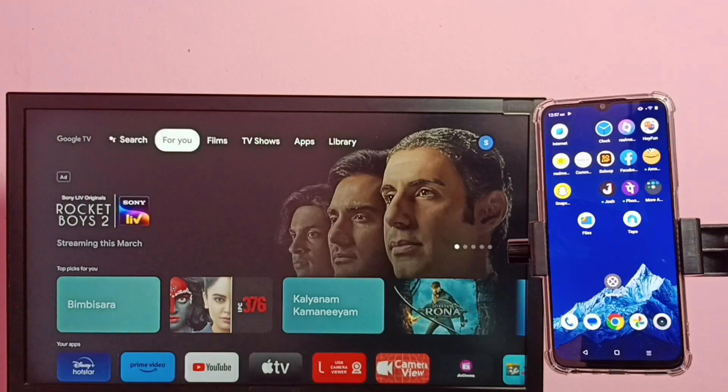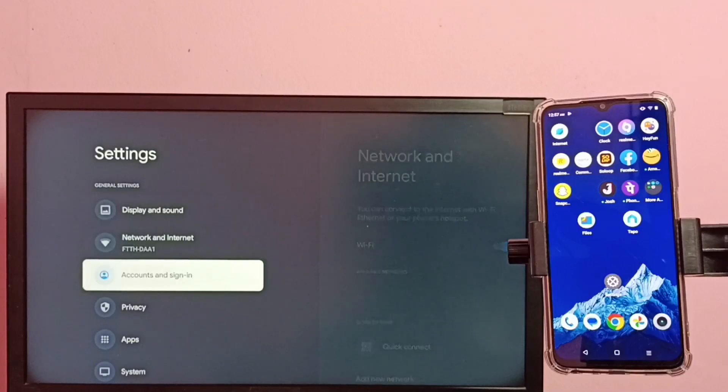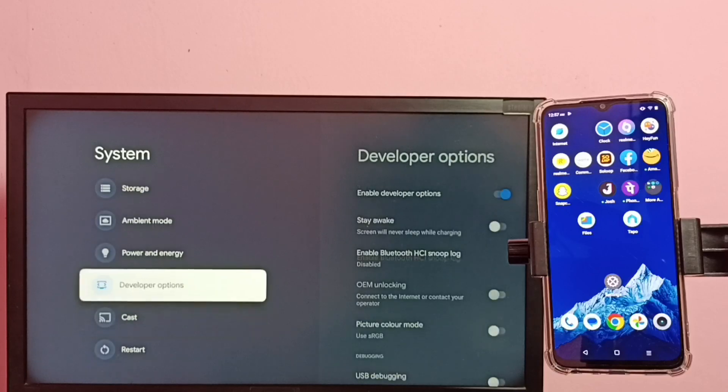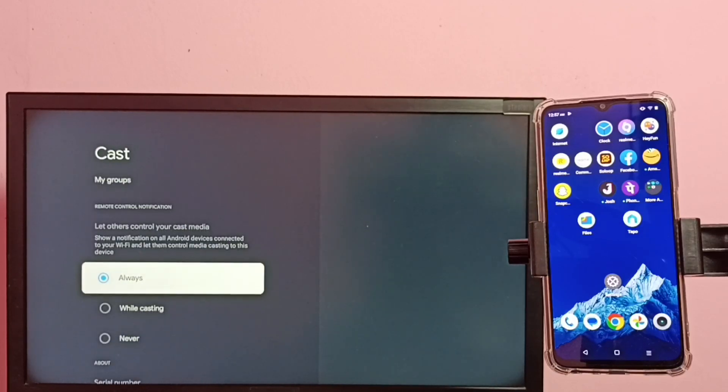In the TV, again go to Settings, then select System, then go down and select Cast, then select Always.